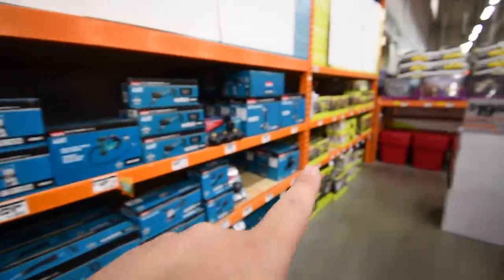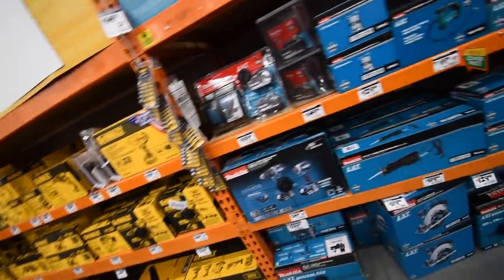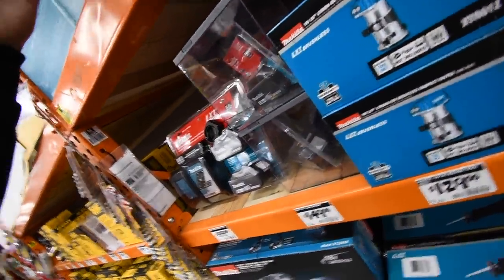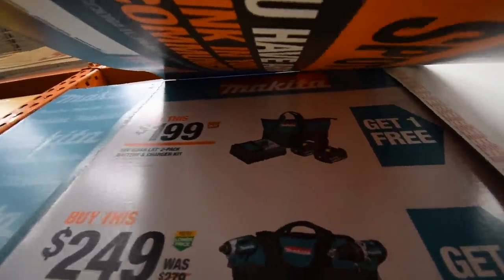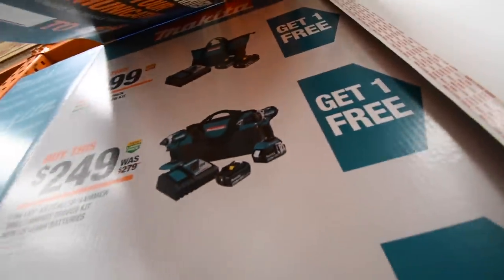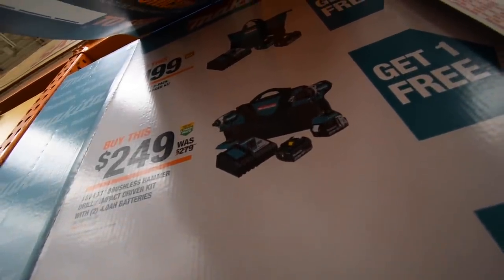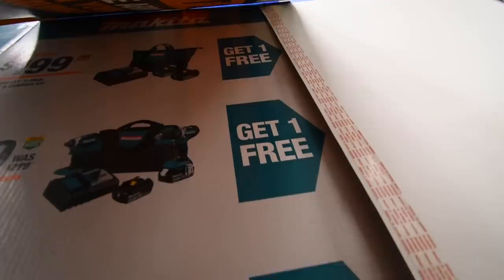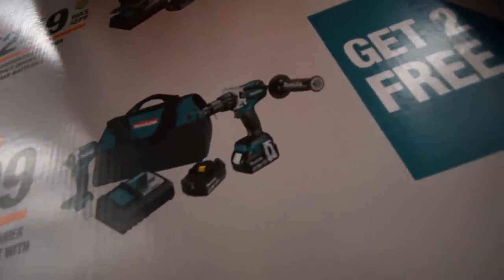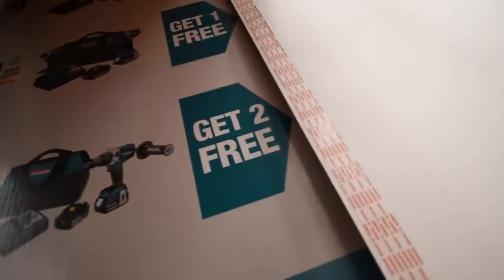All right, so let's do Makita next. I already went through most of this, so I'll do Ryobi's because I already went through all this stuff — this stuff hasn't changed. The kits are two five amp hour batteries, charger, and a bag for $200 — you get one free tool for the brushless hammer mid-range hammer drill and brushless impact driver. Two four amp hour batteries, charger, and a bag for $250, you get one free tool. And for $400, you get the high range hammer drill and impact driver, two five amp hour batteries, charger, and a bag, and you get two free tools with that.